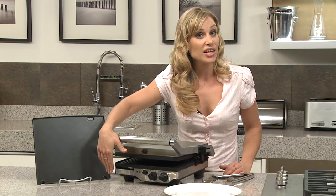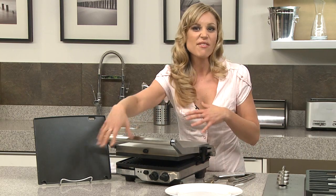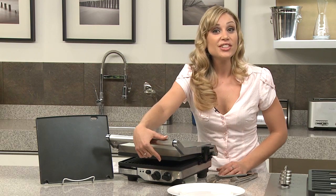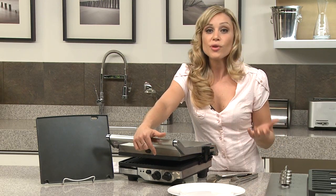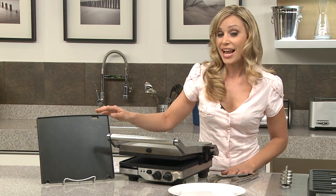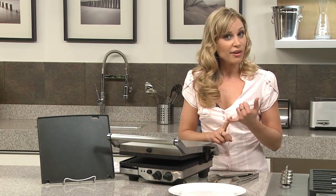It's got the drip tray which is actually engineered into the unit, so it doesn't have that huge clunky drip tray that falls off like other grills. It's also got the adjustable temperature control from 350 to 425 degrees Fahrenheit, so by using that and your bonus flat plate you can make breakfast,